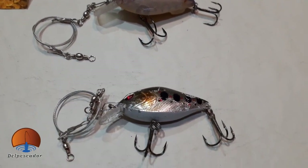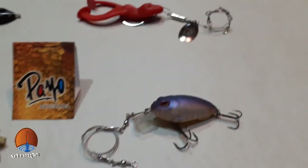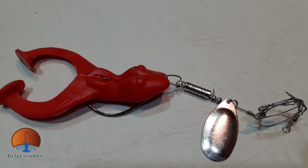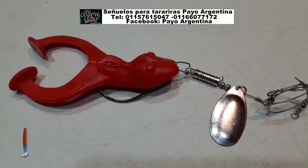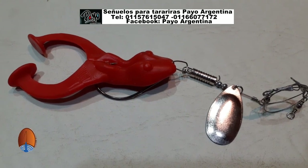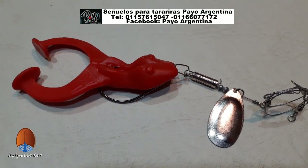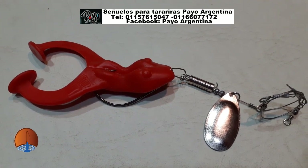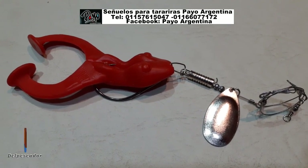También hemos tenido buenas respuestas con las clásicas ranas de goma, que ahora las vamos a mostrar. También de la firma Pacho Argentina. En este caso una ranita de goma roja, un anzuelo offset, a la que nosotros le anexamos una cuchara giratoria número 4 adelante, para hacerla un poco más atractiva y también para darle un poquito más de peso. Esto permite, al lanzar, dejar que la rana baje, prácticamente que toque el fondo, y ahí venir traccionándola pegada al fondo.